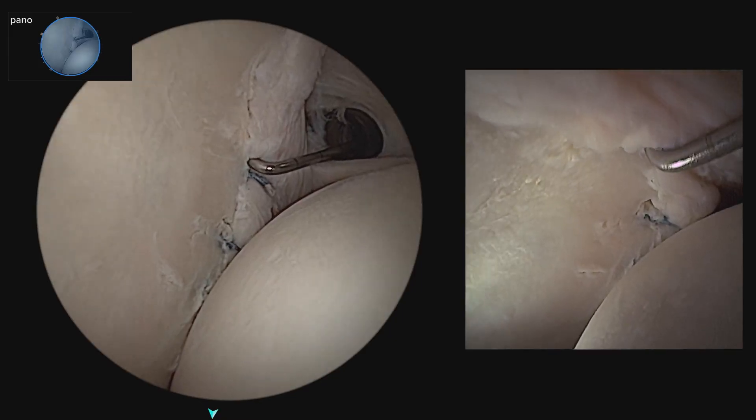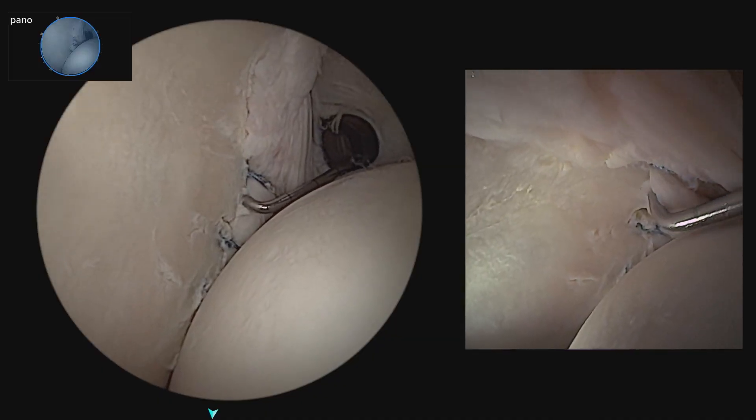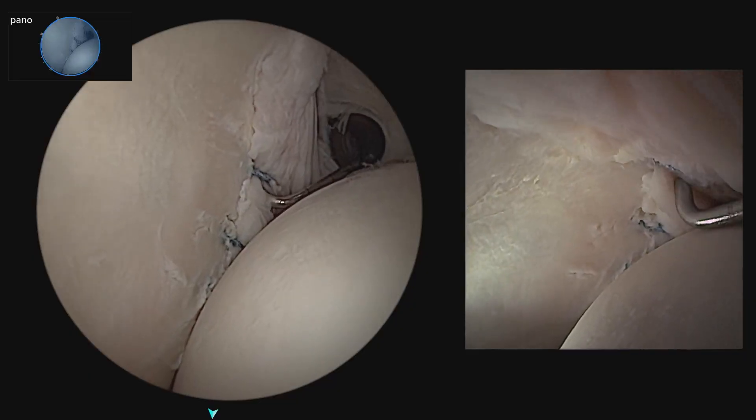Hi, I'm Dr. Jonathan Roth from Wayne, New Jersey, and today we're going to go over the simultaneous viewing technique of a Bankart and remplissage using the nanoneedle and panoscope.